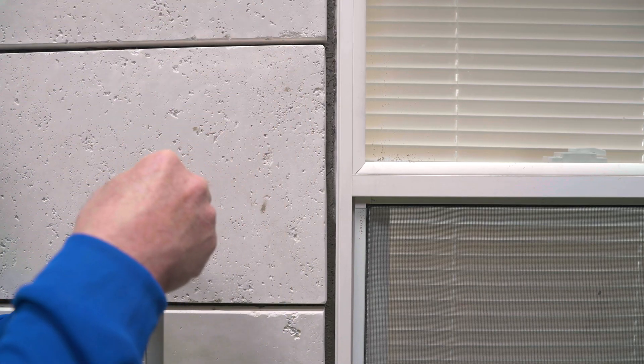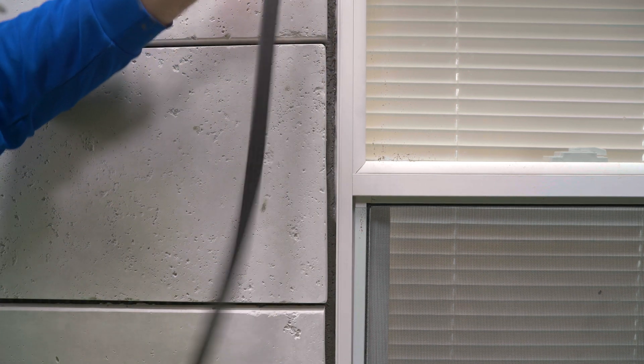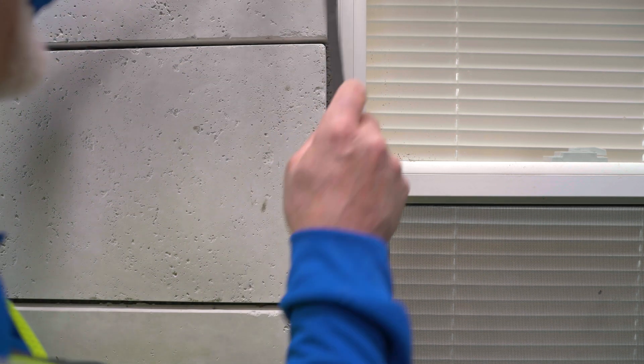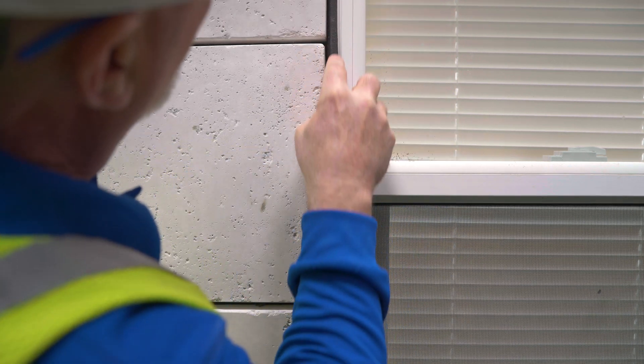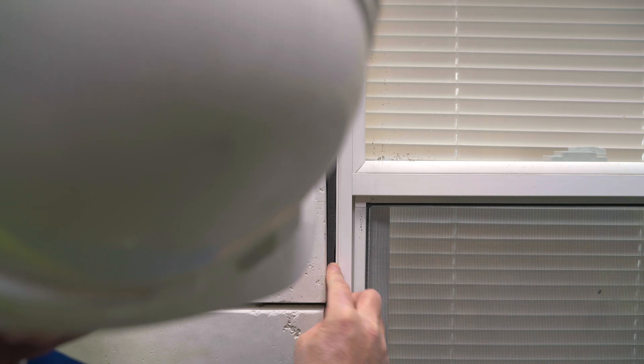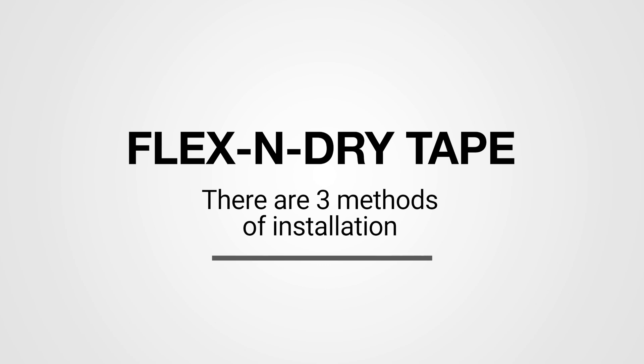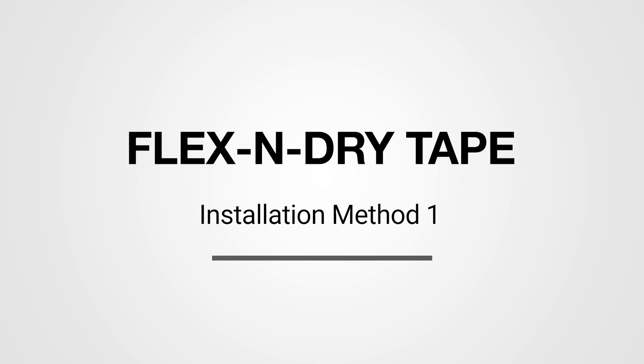Once unwrapped, you must begin using the Flex and Dry Tape or rewrap the release tape to restrain expansion. To continue with installation, the second layer of release tape is removed to expose the adhesive that will bond the Flex and Dry Tape during the expansion phase. The adhesive's function is to temporarily hold the tape during expansion. After the tape expands, the adhesive is no longer needed. Flex and Dry Tape expands away from the adhesive as it fills a gap.